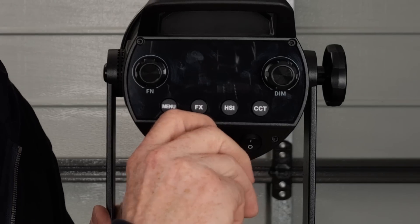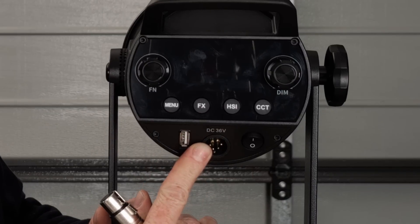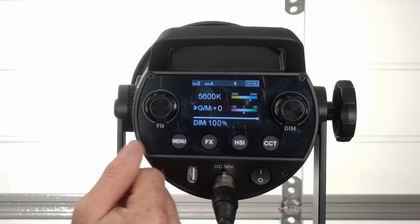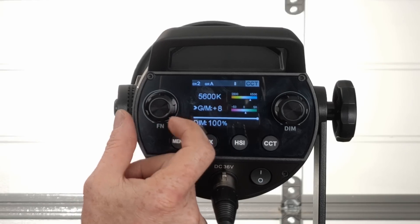Before we go through the cons — if you're hearing fan noise it's not the light, I've actually got a heater running underneath the table because I am freezing tonight. The first con is probably a big one for a lot of people: the only power input is through the DC inlet at 36 volts. That means you've got almost no chance of finding a convenient battery solution for this. The next negative is to do with the plus/minus green, which adjusts in increments of 1 to 50 rather than 1 to 100.